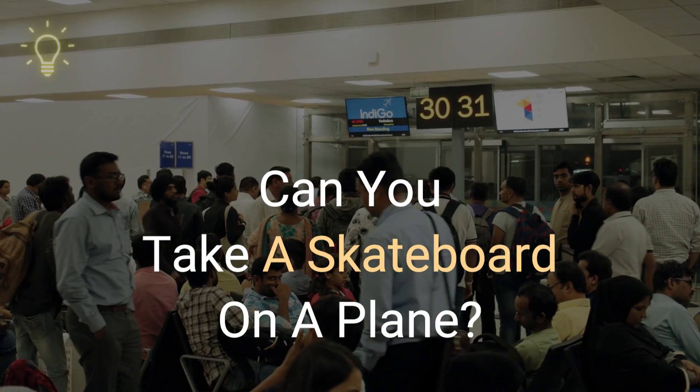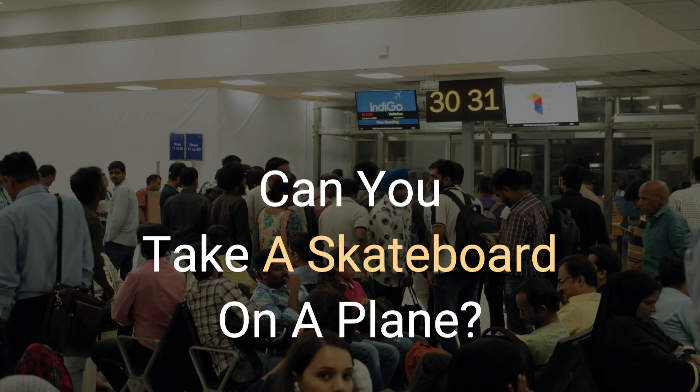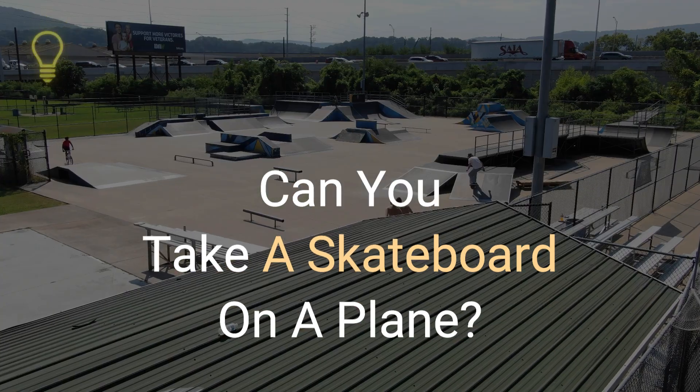Hello travel lovers, welcome back to your channel. Today we will take a look at the rules for bringing skateboards on planes and through the security checkpoints.